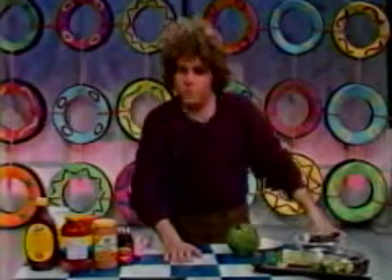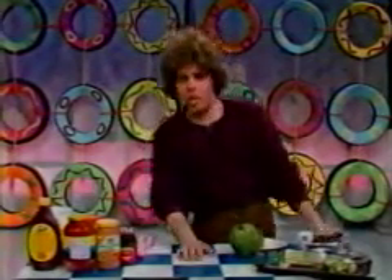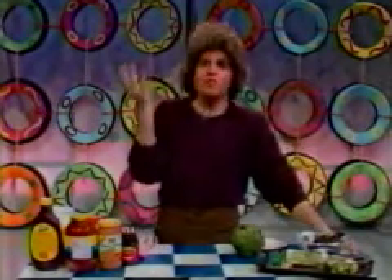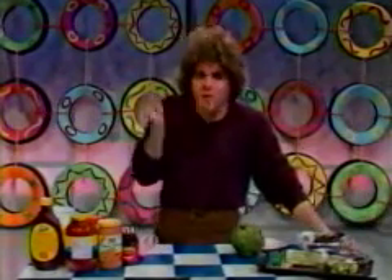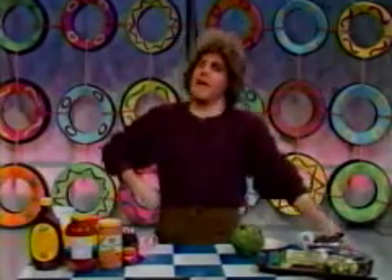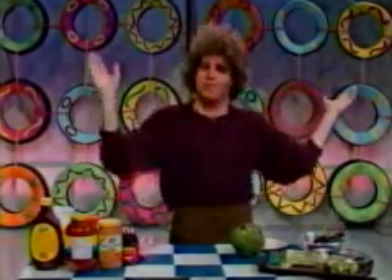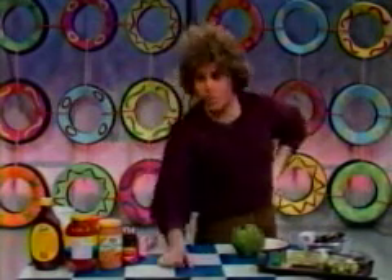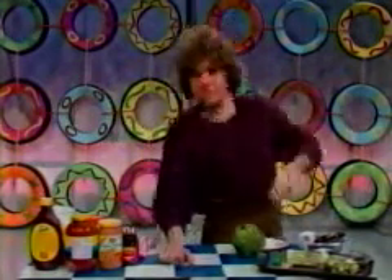And we're going to start with some greens. Now, most kids just hate greens. You either catch them feeding them to a dog or to the table, or just chewing it up, then wiping their mouth subtly and spitting it onto a napkin and disposing of it. But after you know what to do with these greens, they won't be playing those tricks anymore because you'll be tricking them with Julia's nutritional nifties.